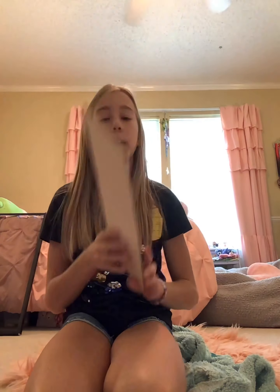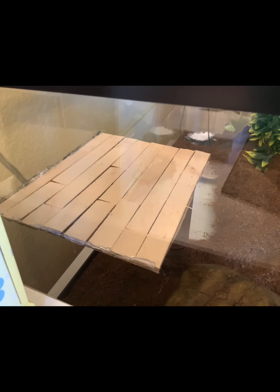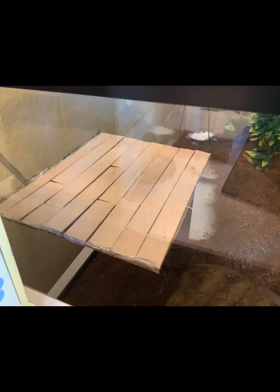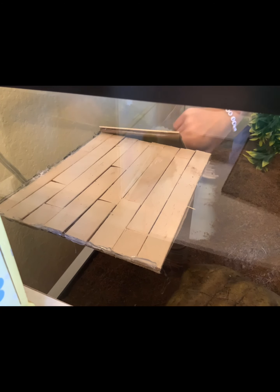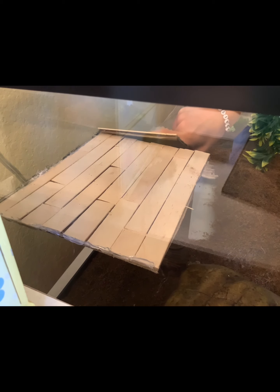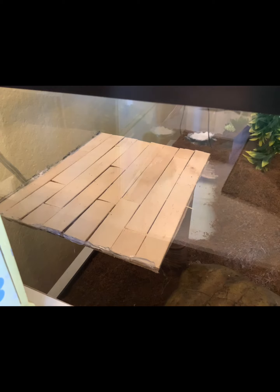Once you've finished your ramp — mine was pretty big so it took a while and I hurt my hand — we're gonna glue it in now. My gecko is in that cave so I have to be careful. Decide which end will be the top and which will be the bottom, put some glue on the front and on the side since this is going to be glued to the side of the tank, and I will be back when it's done.